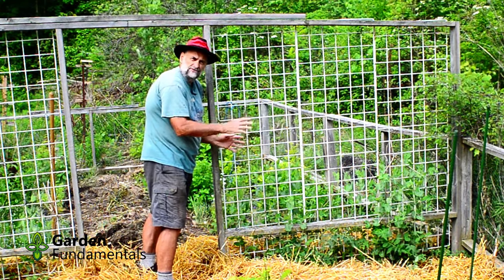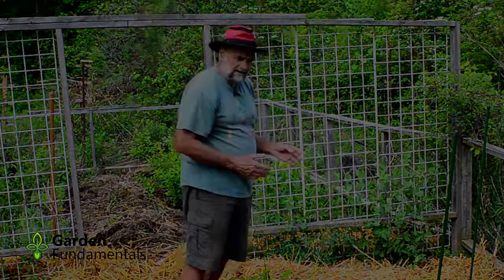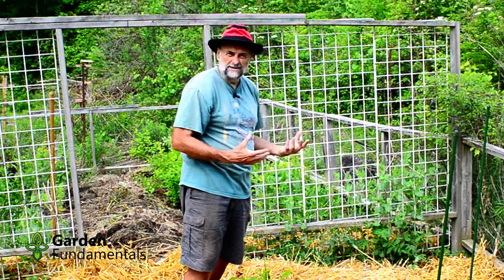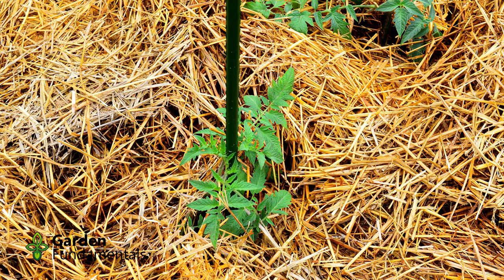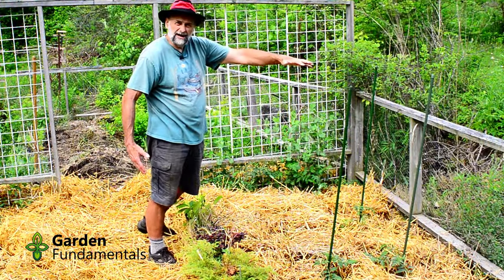I only grow indeterminate tomatoes because I want tomatoes over a longer harvest — I don't want a whole bunch at once. We can only eat a couple large tomatoes a day, so I want a long growing season. I train the other tomatoes up poles and by the end of summer they'll be about head height.